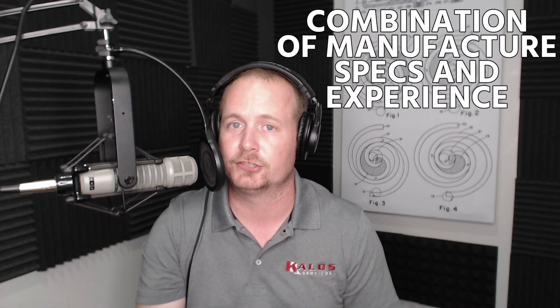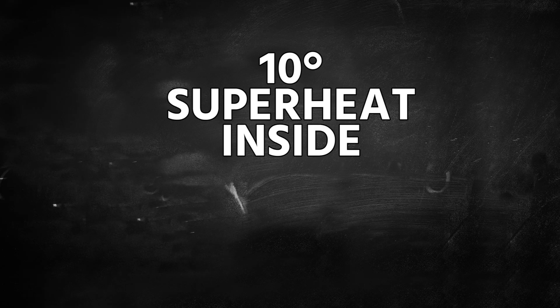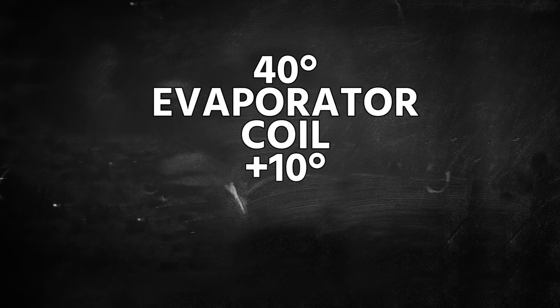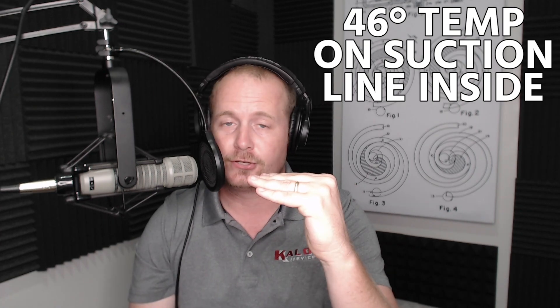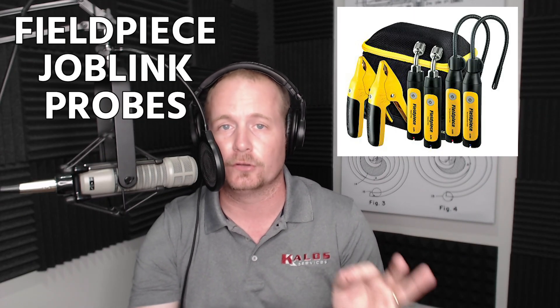What I'd expect to see on the system I'm working on today is about a 55°F suction line temperature outside and about a 50°F suction line temperature inside. That's based on manufacturer specs and experience with this equipment. When I connect gauges and know that on a TXV 10 degrees superheat inside and 15 degrees outside is typical, that gives me 40°F evaporator plus 10 equals 50°F inside. If the TXV is set at 6 degrees superheat inside, you'd expect about 46°F on your suction line inside — all without needing to connect a gauge.